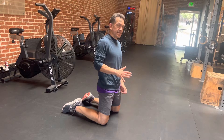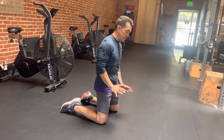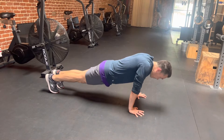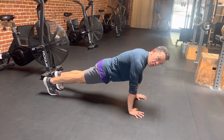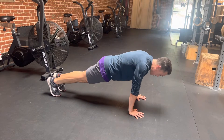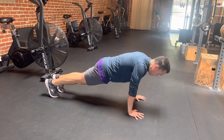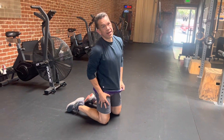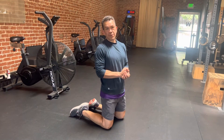The other thing is to control the lowering. What we might see is people just falling down — that's no control. We want to be controlled on the way down, and then do the push-up.